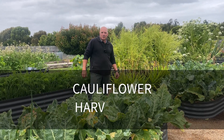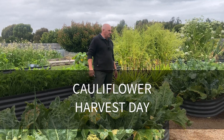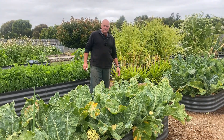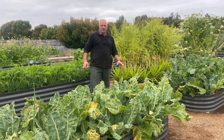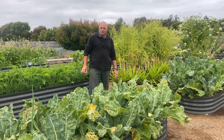Good morning again, Michael from the Urban Homestead Academy. Today is cauliflower harvest day and we've also got some broccoli and broccolini to harvest. Generally, we don't like growing a lot of these types — they're more like your winter crops — through the summer because they get a lot of bugs in them, cabbage moth and things like that.